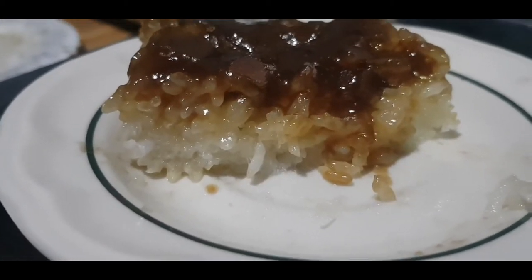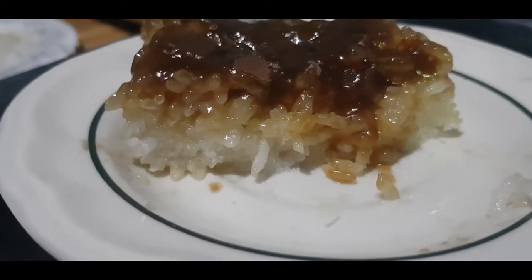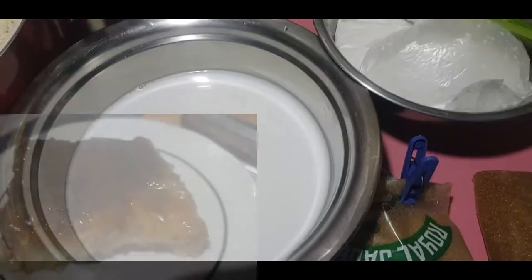Masarap po. Masarap. Tama-tama lang tamis. So, magluto tayo ng bibingka kasalatik.